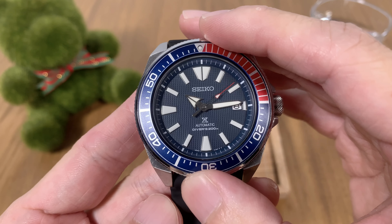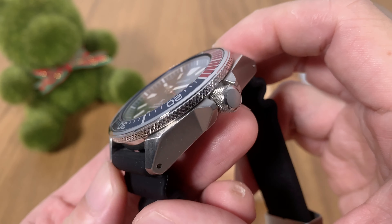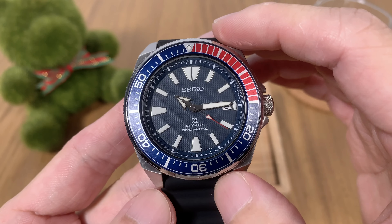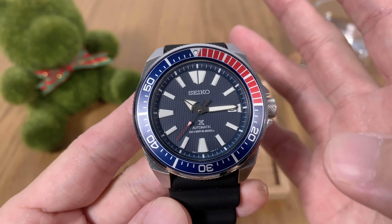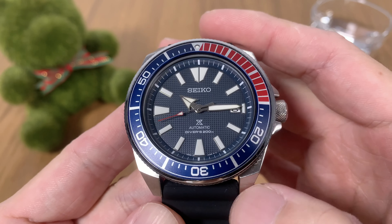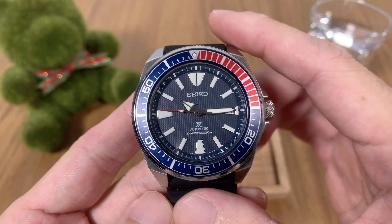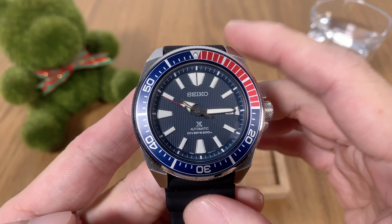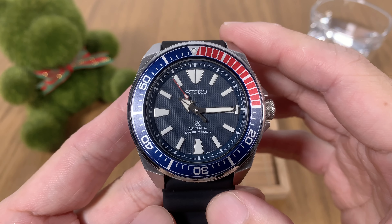I have this version with the Pepsi bezel. The reference number for this watch is SRPB53K1. The SRPB53 comes with a dual-color Pepsi bezel and it comes on a rubber strap, as opposed to other models in the line that come with a bracelet. I got this one a few weeks back and I really like some of the unique design features, and of course the watch has a really attractive price point — we'll talk more about the price later. But first, a bit of background information on the Seiko Samurai model.